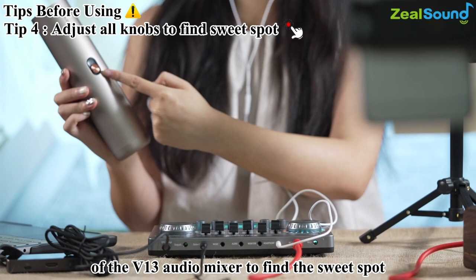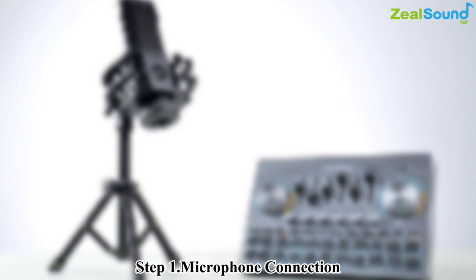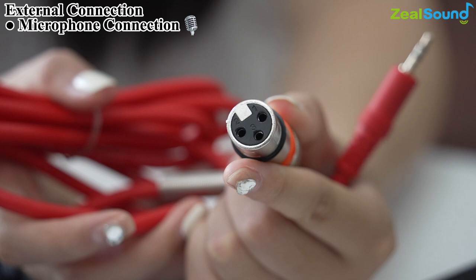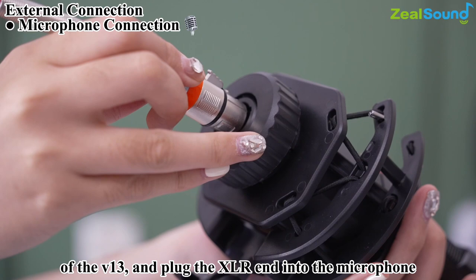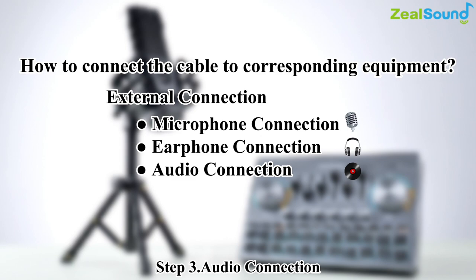Let's connect the cables in the package to the corresponding equipment. Step 1, microphone connection: find the XLR and 3.5mm cable. Plug the 3.5mm end into the mic input jack of the V13 and plug the XLR end into the microphone. Step 2, earphone connection: plug your headset into the headphone jack of the V13. Step 3, audio connection: if you would like to amplify output sound, plug your external speaker into the audio jack of the V13.